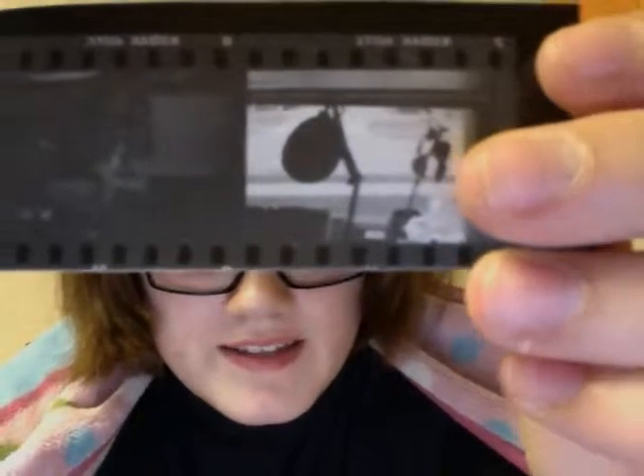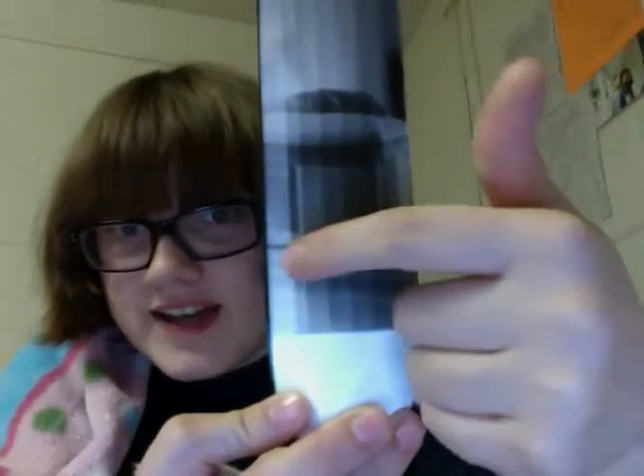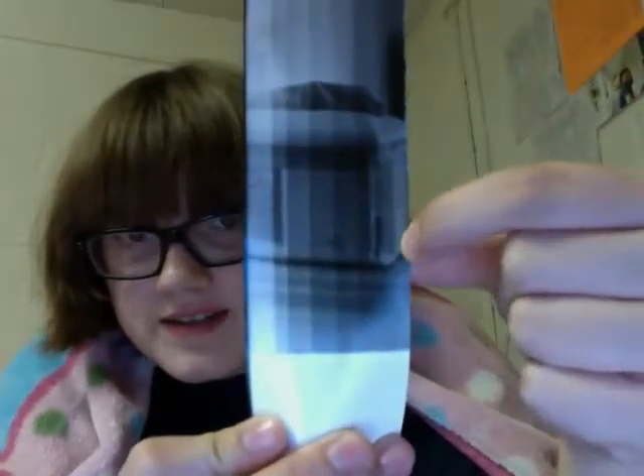So these are what the test strips look like. That's my bed and that's my roommate's desk. And then this is a test strip for an actual print — you test how many seconds you want to do it at. So those are test strips.